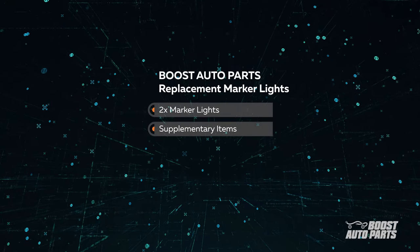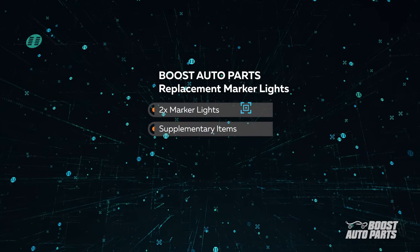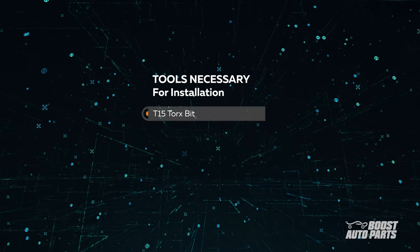Your Boost Auto marker lights kit will come with the driver's side and the passenger side marker lights and any other supplementary items that you may need for this install. For this install, you'll need the following tools.